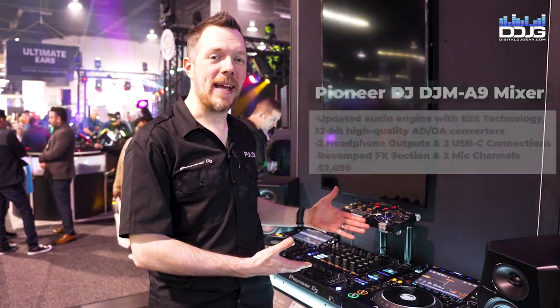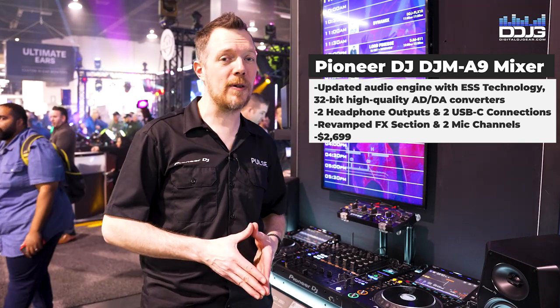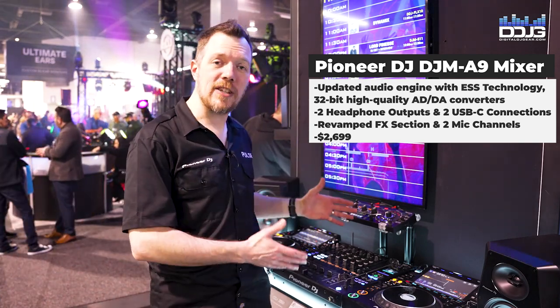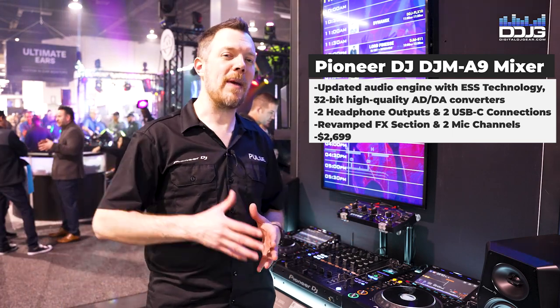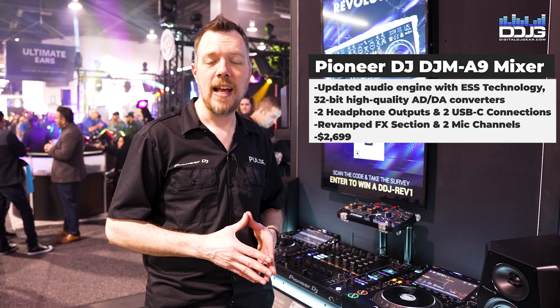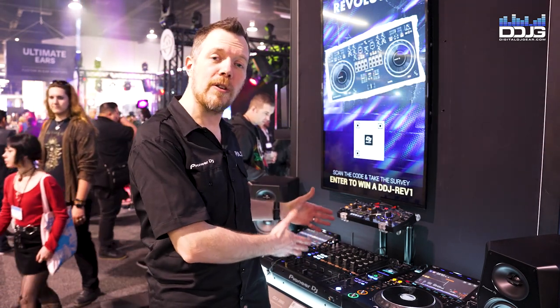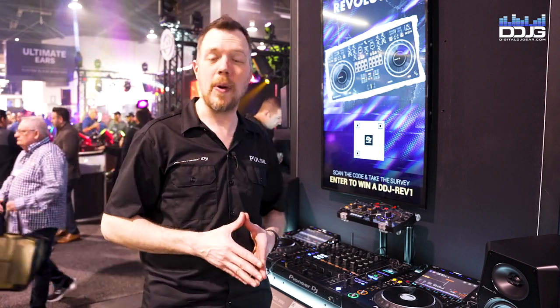What we have here is the DJM A9. This follows our massively successful DJM 900 series. This is the club industry standard mixer with four channels, and what we've done is made improvements. Seven years of the 900 Nexus 2 have led us to a lot of feedback from DJs, and we've got all those things incorporated into this new A9 mixer.